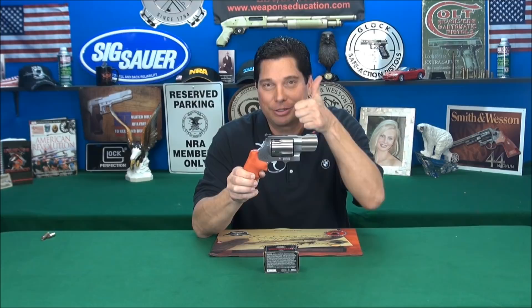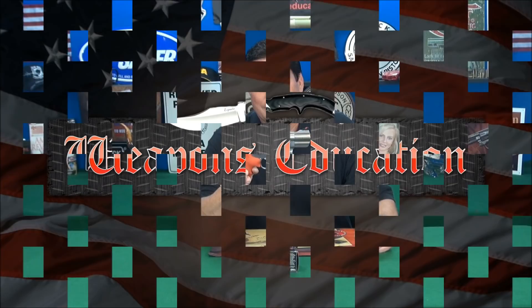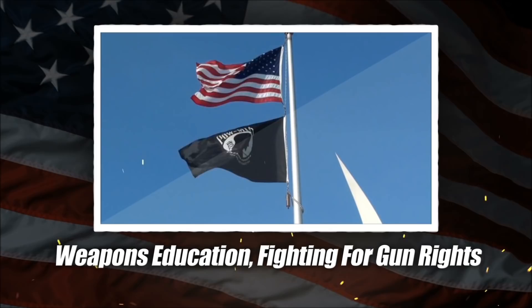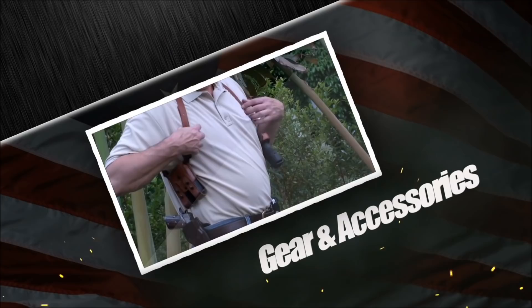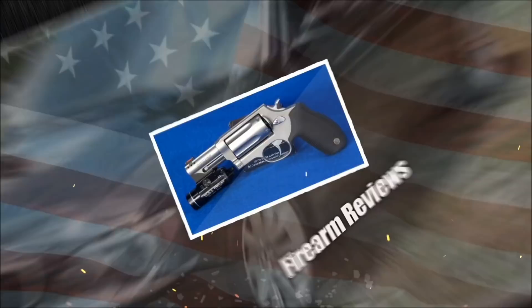Smith & Wesson, you guys rock. The gun world rocks. Thank you for watching. Please tell a friend. Please subscribe. See you next time.